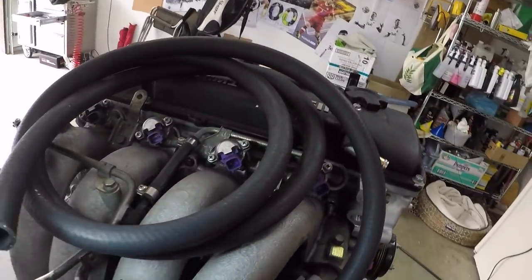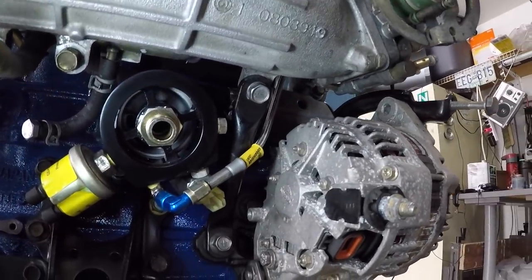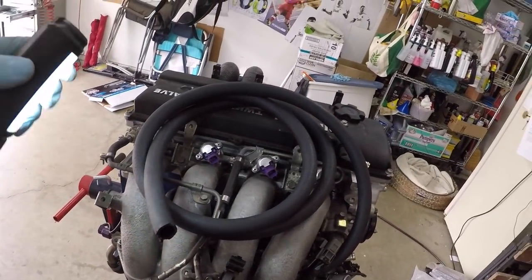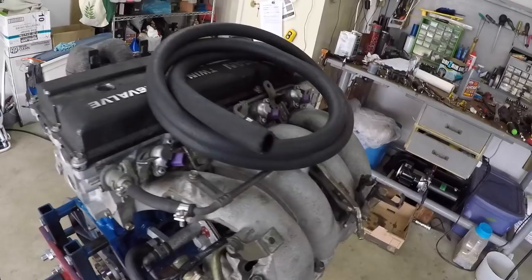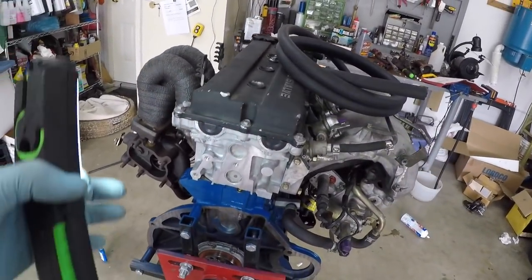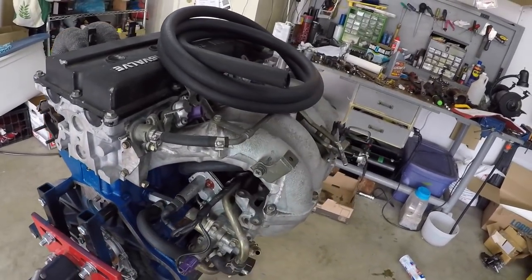I hooked up my 5/8 hose to the PCV because it's kind of tight and I don't want to do it when it's on the car. I'm basically just going to leave all of it coiled up on here because I'm not sure where I'm going to mount the catch can yet. So I'm done everything I need to do on the stand — we're going to take it off the stand now, put the clutch on and the tranny, and then it'll be ready to go in.